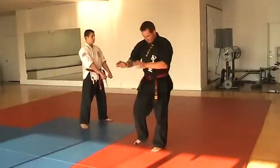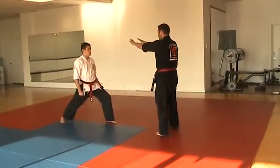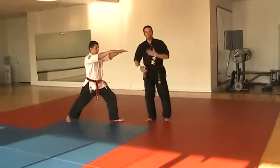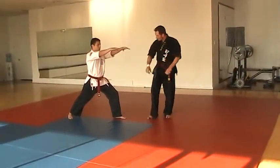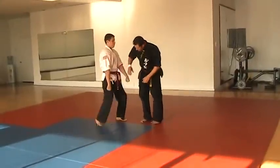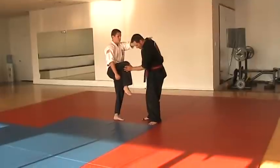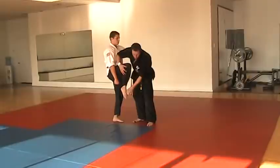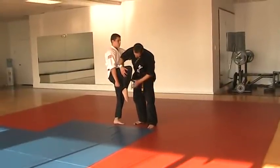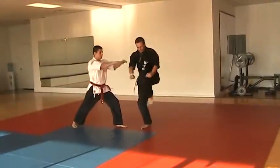Then you'll do murup-chagi — knee kicks. Both hands out, follow each other. Your knee comes up high, hands come right to the ankles, and your toes are pointed down so you don't stub your toes. Hold yourself up high. You're reaching through and breaking back.